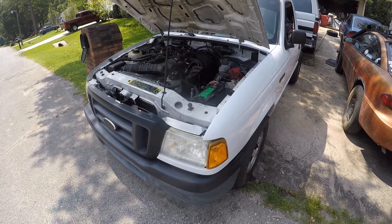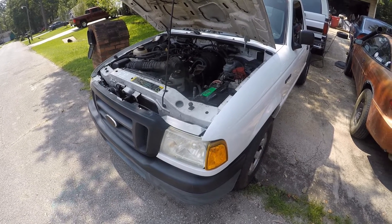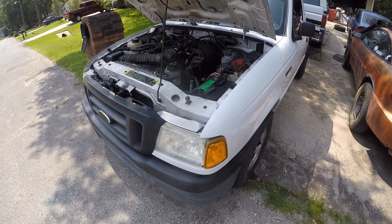Hello everyone, People41 here. Today I want to talk about how the returnless fuel system works on the Ford Ranger. This is a 2004 Ranger with a 2.3 liter dual overhead cam engine.